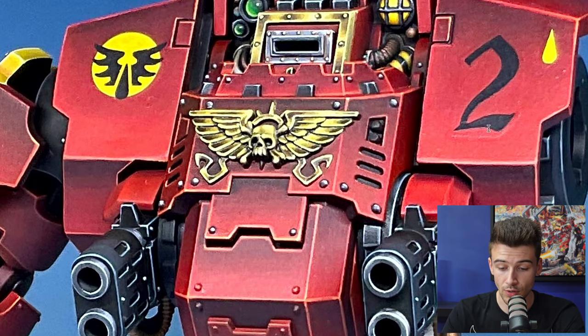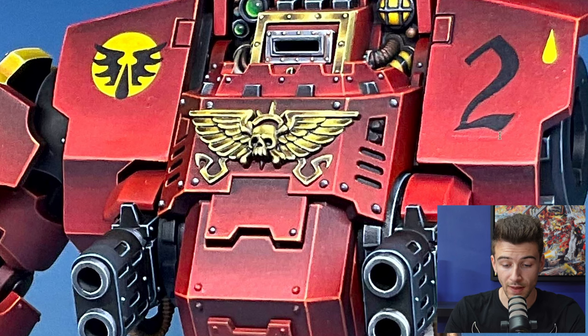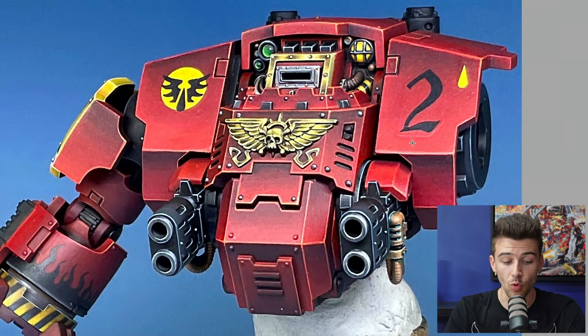The first things that stand out — there are a couple of little immediate mistakes I see. It looks like you've used a transfer on the number two here and I can see what appears to be some of the backing. This might disappear — I'm not sure this is varnished yet — but I'm spotting a faint white line here which may need just a little touch up with some red to eliminate it, because things like that break the immersion for me. It's a nod to this being a painted figure and it's hard to get lost in it.